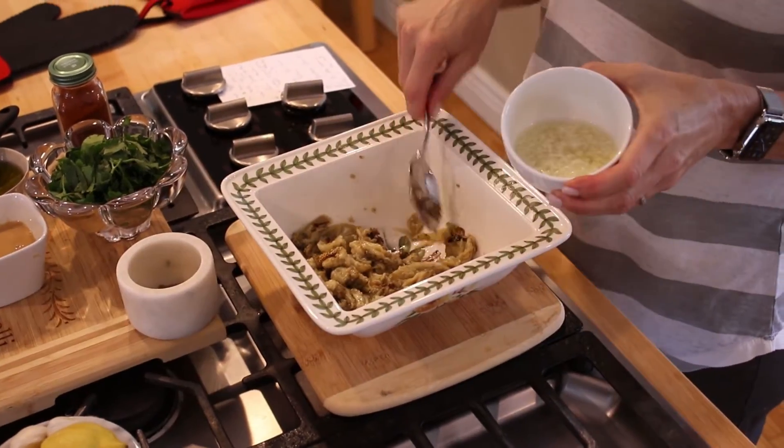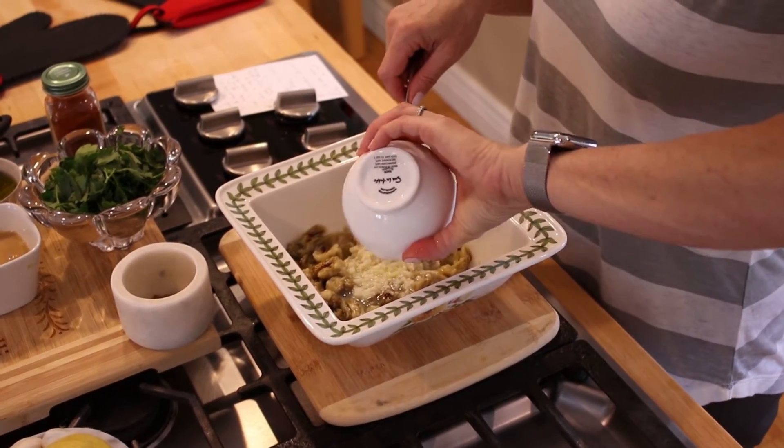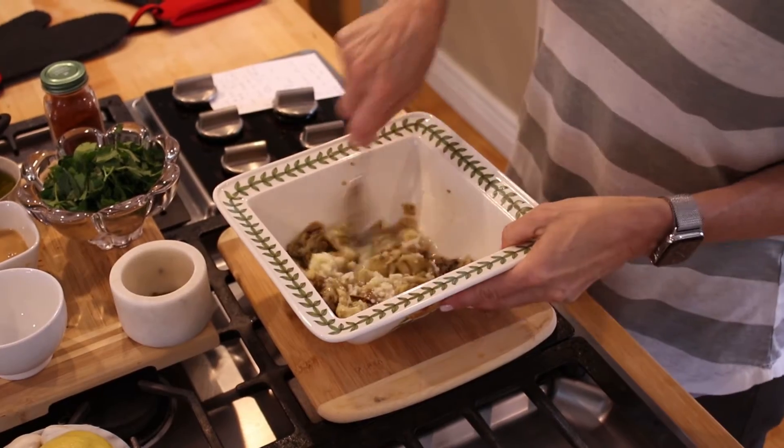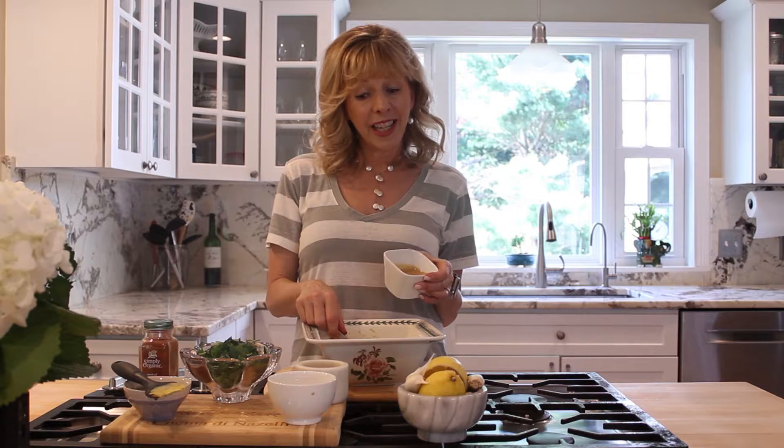Now I'm going to mix that together. I'm going to add my lemon juice — I've got a juice and a half of lemon — and four cloves of garlic. A lot of garlic.